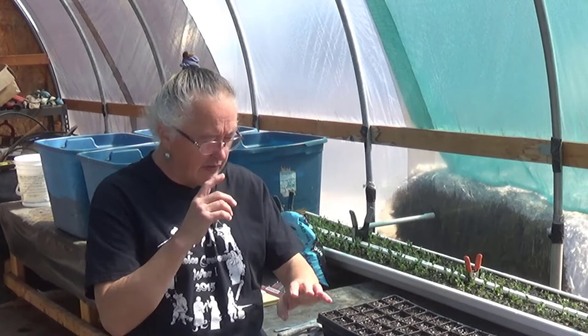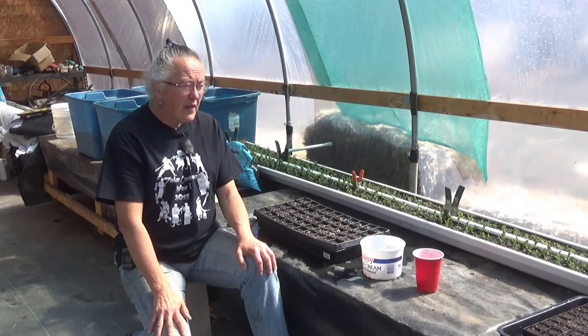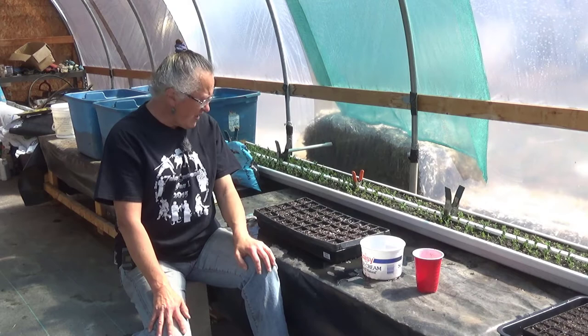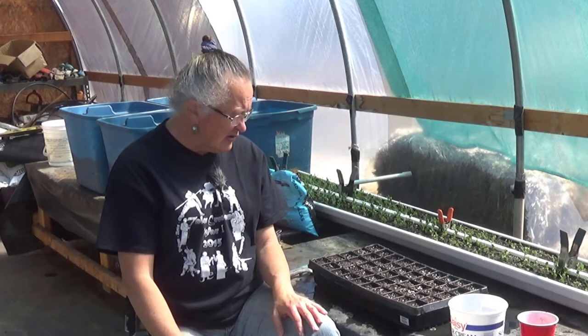We're at that uncomfortable phase in spring planting where we have some things in the greenhouse, some things in the great room in the house, and some stuff in the garden, and we're constantly watching the weather. In here I've got a 162 tray over there that's popping seedlings, and it's time to get this 1020 planted.